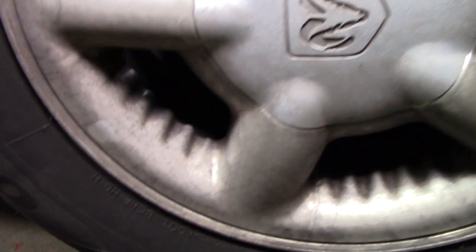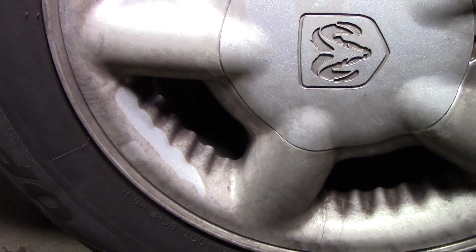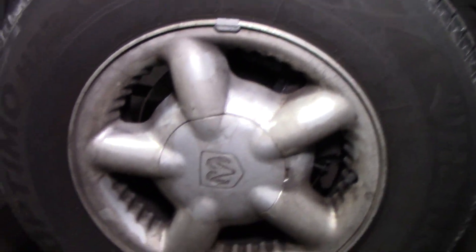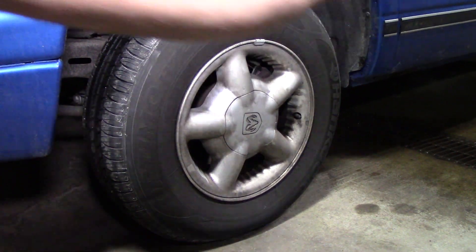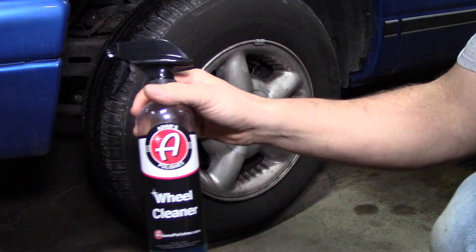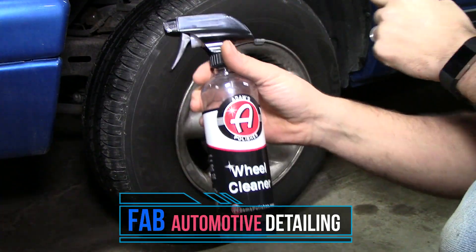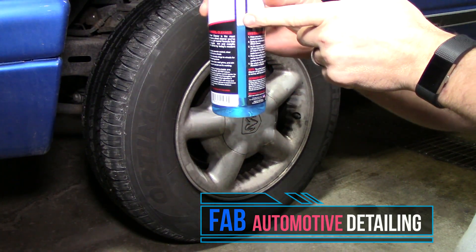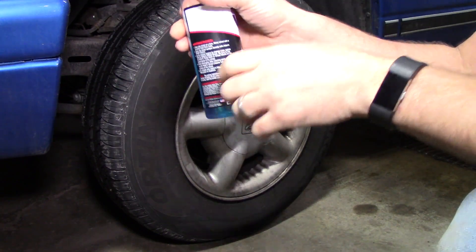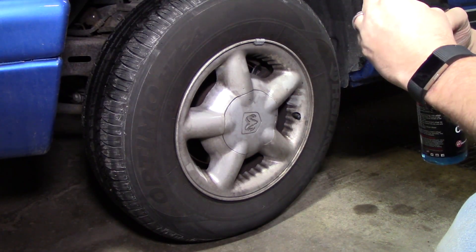First, we're going to get a before-and-after shot so you can see how dirty these wheels are. There's brake dust on them — in my last video I just replaced the brake pads on this truck, so that's why. Here is Adam's Polishes wheel cleaner. I've used it one time already, on one set of wheels, and I've got about three-quarters of a bottle left. It's 16 fluid ounces — you can probably do two or three sets of wheels with one bottle. Let's get to it.